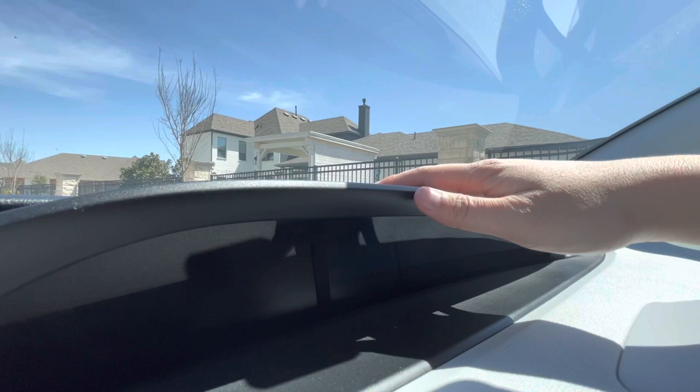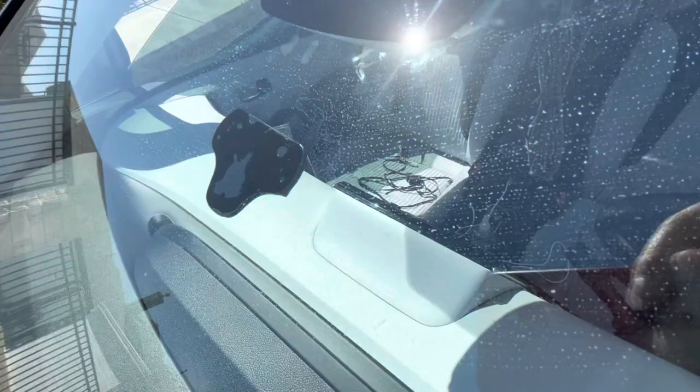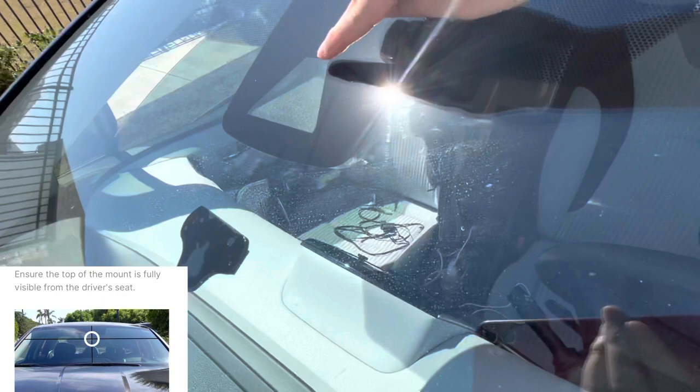For my first task, I'm going to mount the Comma on the windshield. I have to put the sticky pad high up on the windshield where I can still see the bottom of the mount. I ultimately place it right below the lane departure warning camera. The mount needs to be centered with that camera for best results, and you should be able to see it from your seat. Firmly press it onto the windshield once the location is found.